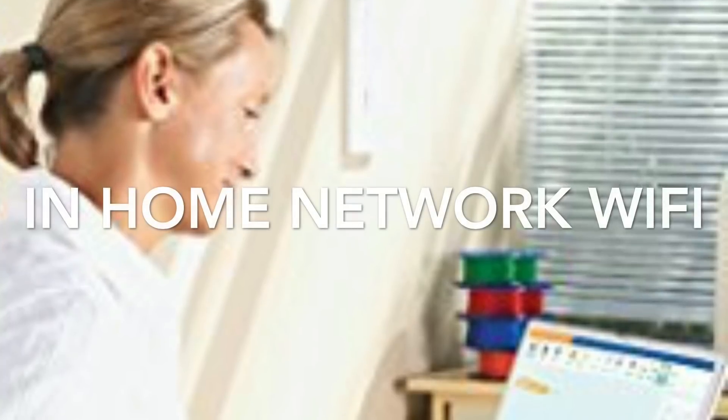It's designed for kids and students, and it hooks up to an in-home network, which is also great for schools — teachers can control things from a tablet or phone using an app.